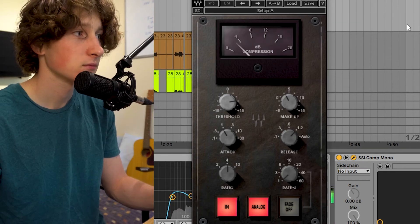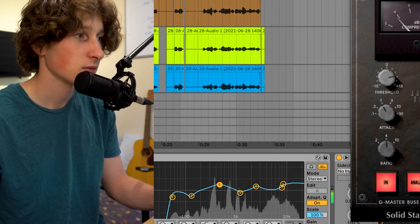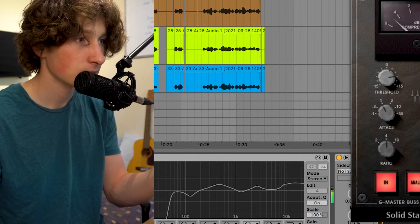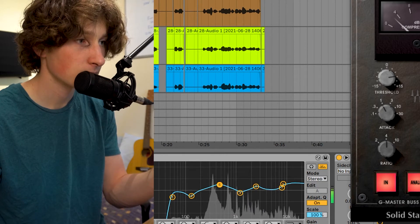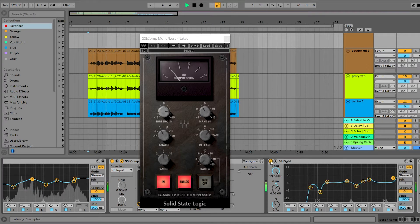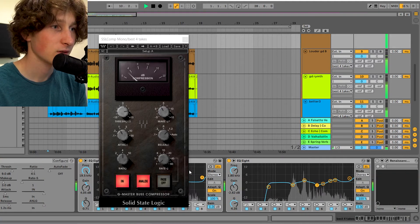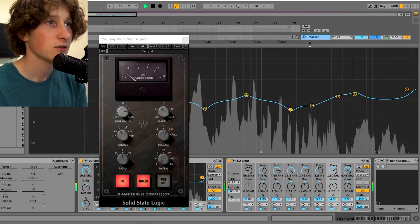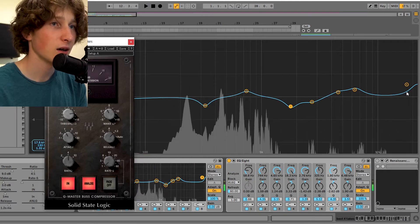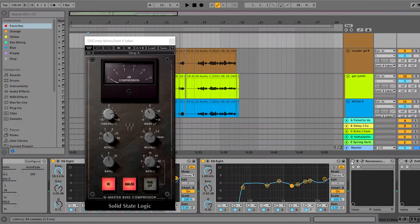And then we have another compressor. Up to this point it sounds like this — without the EQ, and then with it. And then we have another EQ. You can see here I'm really boosting a lot of the top end, and then cutting out some of that mid-range just above 1K. And then I have another compressor doing 3 dB of compression — this is the Renaissance compressor by Waves.